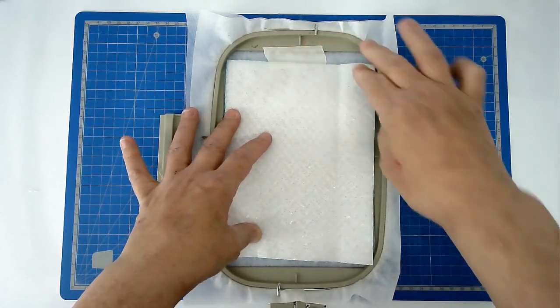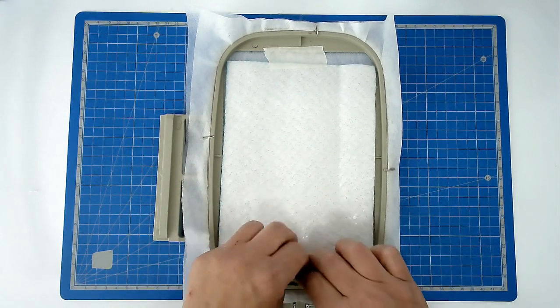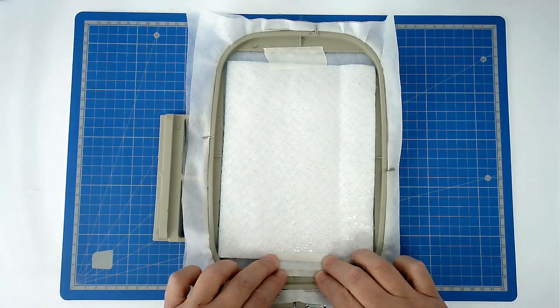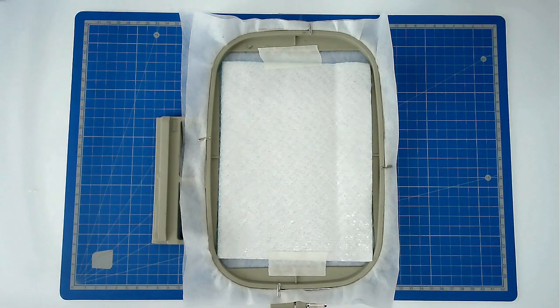There is no right and wrong side with the batting I'm using, but make sure that you get yours the right way round if it's a different brand. You're then going to pop your hoop into your machine and stitch round number two to secure it.